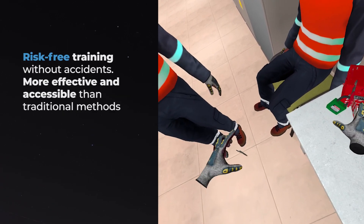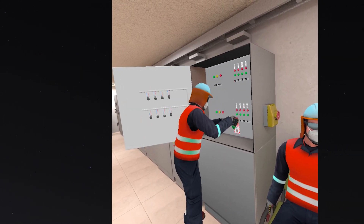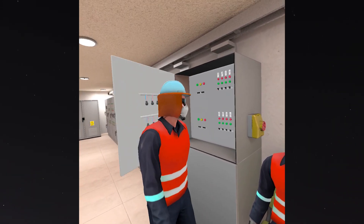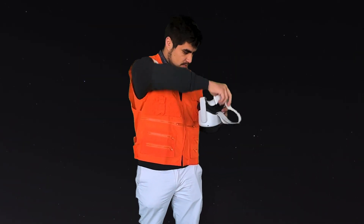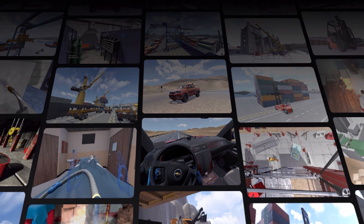Risk-free training without accidents. More effective and accessible than traditional methods. Would you like to know more?